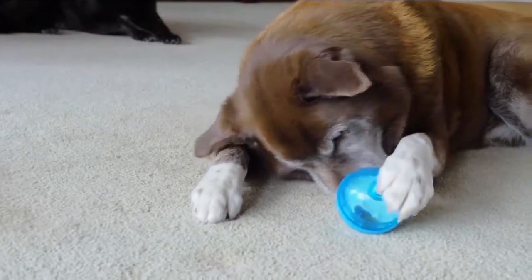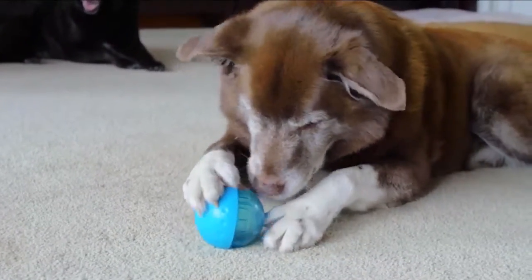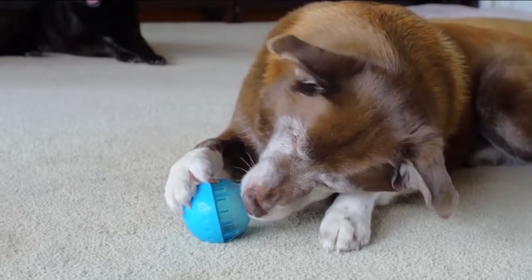Because the ball is plastic, do not leave it unsupervised with large dogs. They can bite down on it and break it.